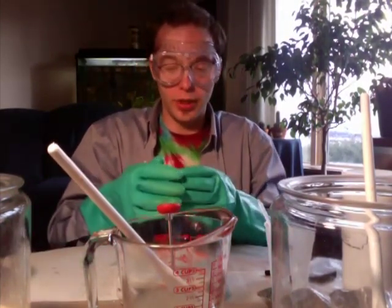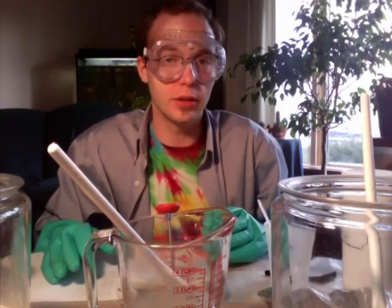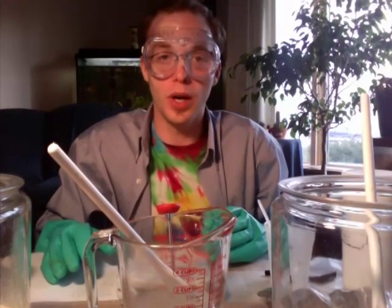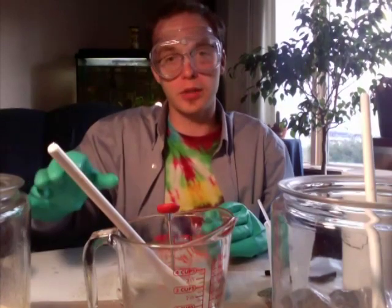We don't want to add the lye solution to the milk just yet — it's a little too hot and would caramelize the sugar in the milk. We'll let it cool down to about 120 degrees, because when we add it to the milk it'll cool down even more and approach the 100-degree range we're looking for. While we're waiting, we can go ahead and heat up our oils.